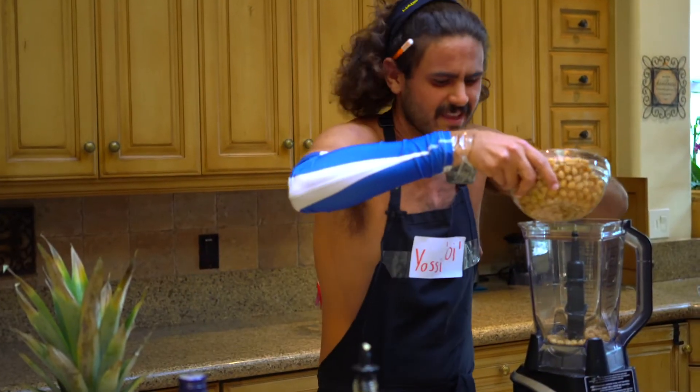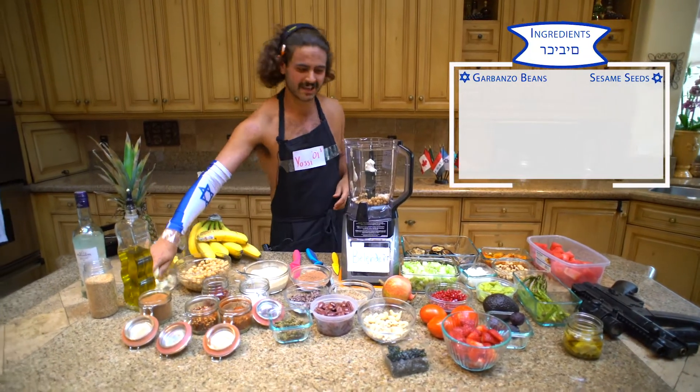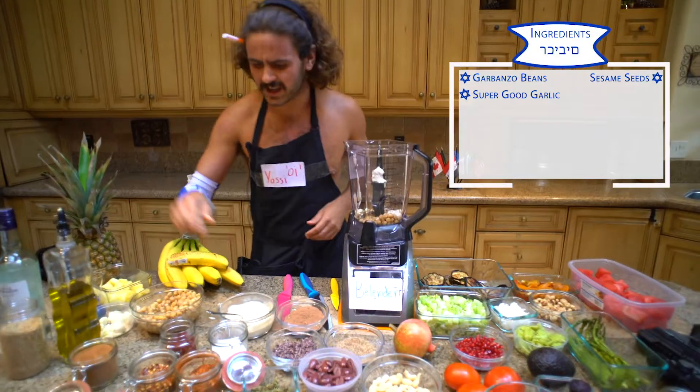We're just going to put some of this in here. Then the tahini — these are brown sesame seeds I put in this morning. We can't forget the garlic. Super good garlic and a little sauce.